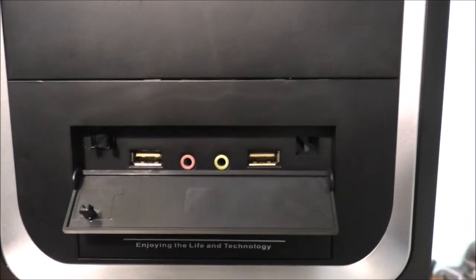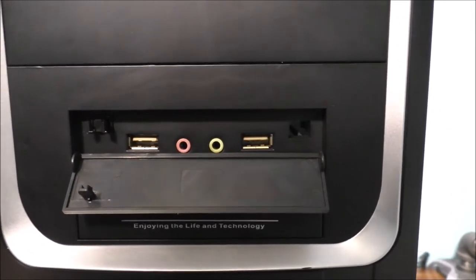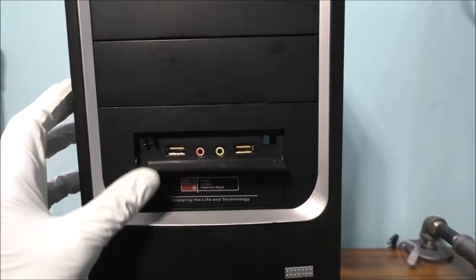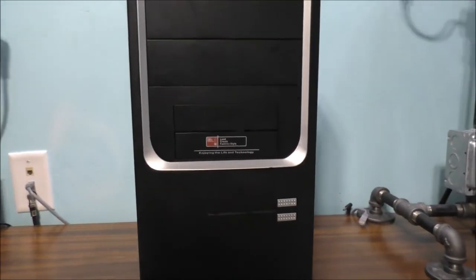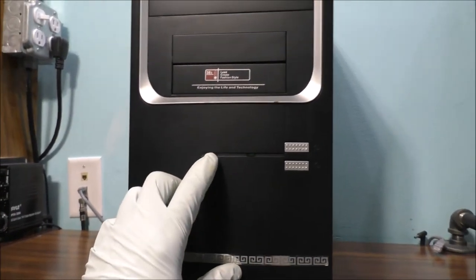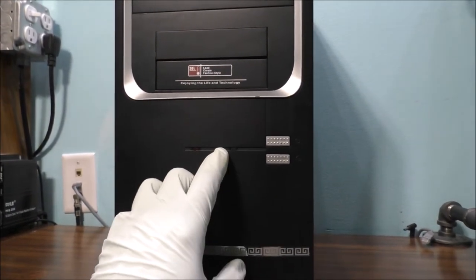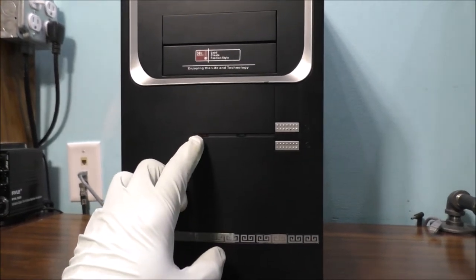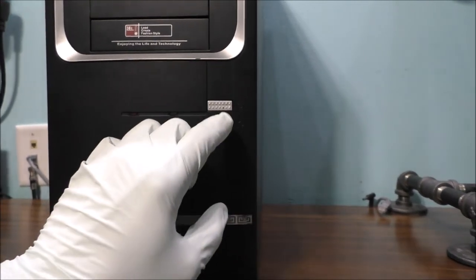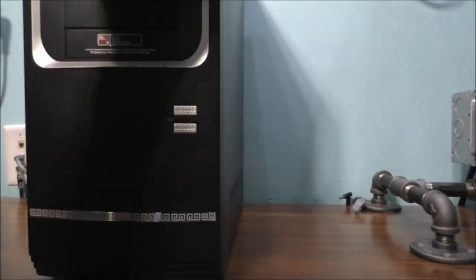You can see there's USB 2, headphone, and microphone jacks right there. It does have two LED lights — your power LED and your hard drive activity light. It also has the power switch and a reset switch.